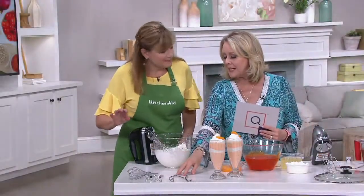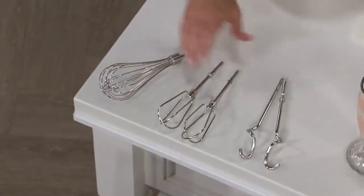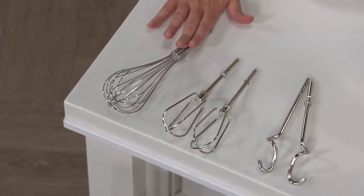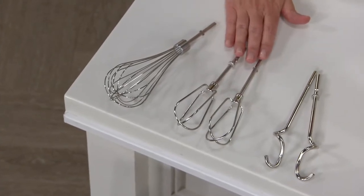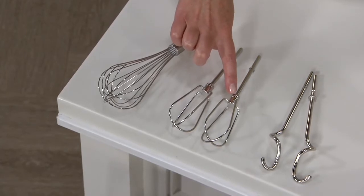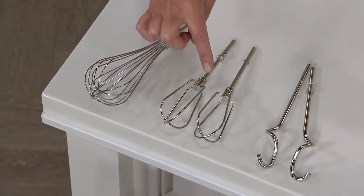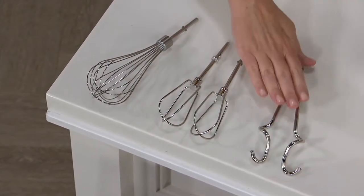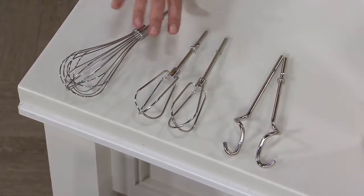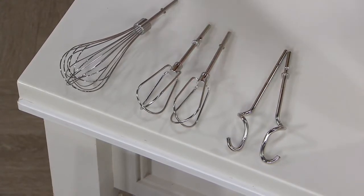You're going to get three different sets of attachments. I was just using this pro wire whisk — stainless steel, works great, can go in the dishwasher. Then these are your turbo beaters — an upgraded beater with a reinforced collar, a longer beater shaft head, and thicker gauge wires to really dig through tougher doughs and cookie doughs. And these are your stainless steel dough hooks — all dishwasher safe.